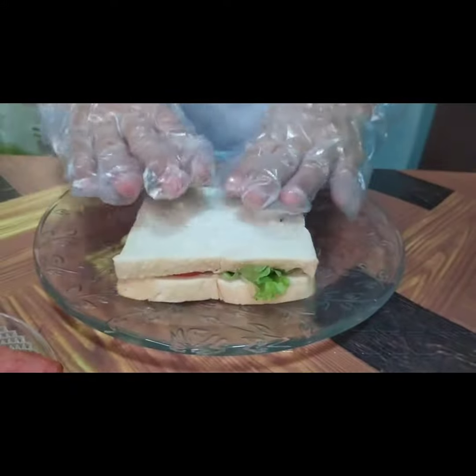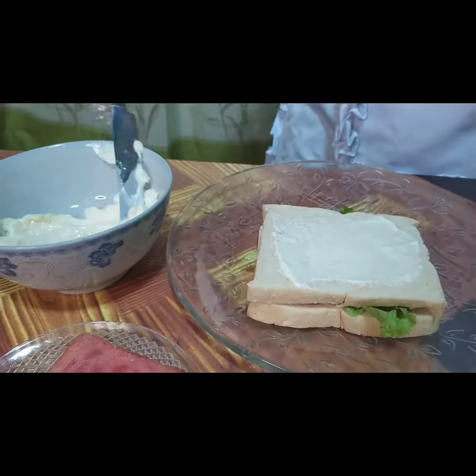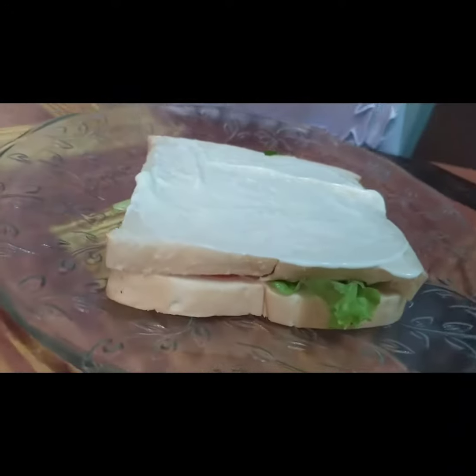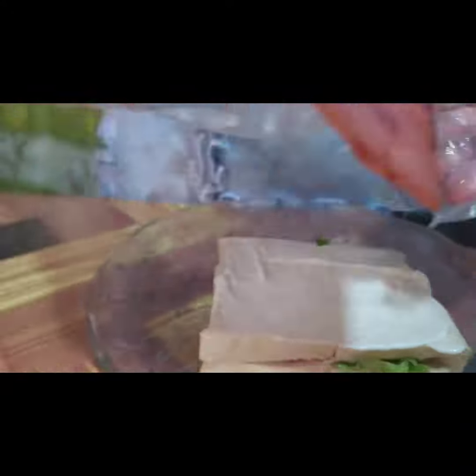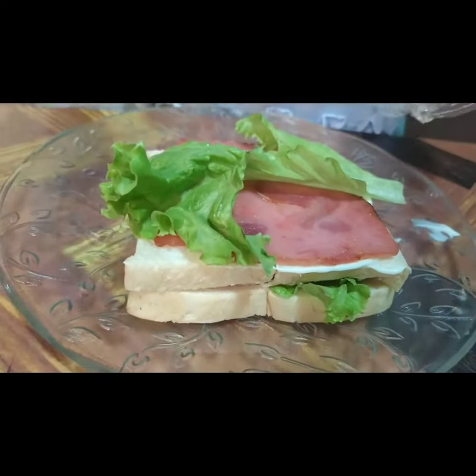Place the second slice of bread on top, spread side down. Spread the top with mayonnaise. On top of it, place the ham and the other lettuce leaf.